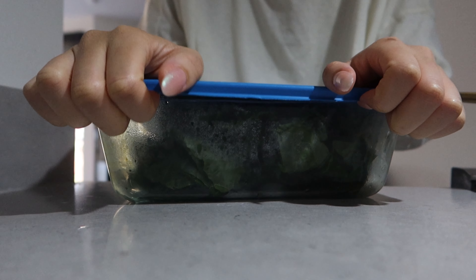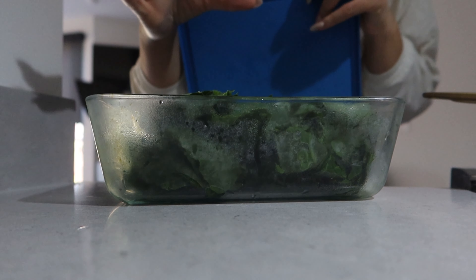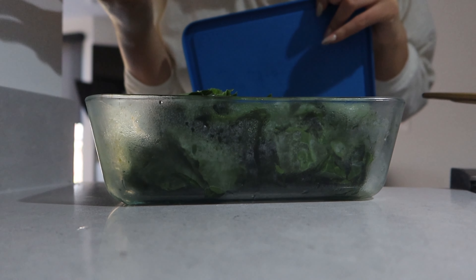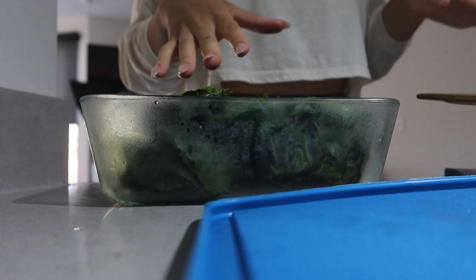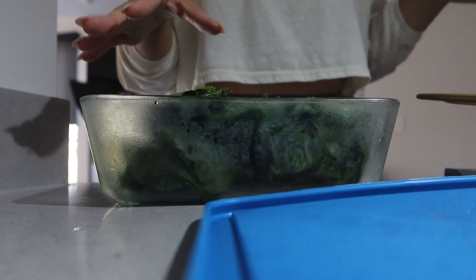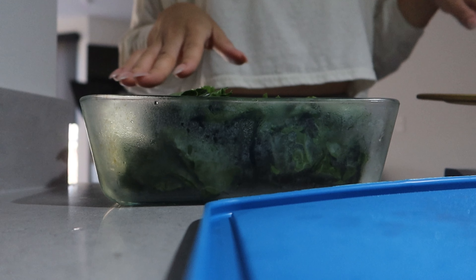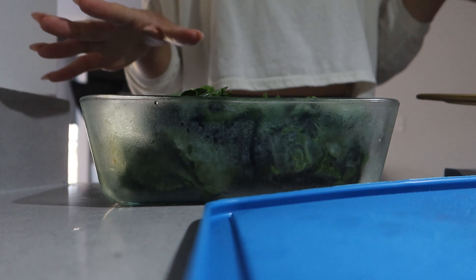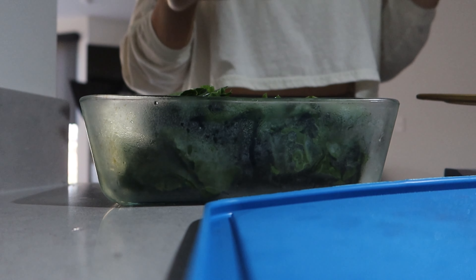I washed and chopped these collard greens yesterday so that today I could just throw them in my pot and not have to do too much extra. Y'all know how annoying it is when you have to wash and chop and do all this extra stuff. Just save yourself some time — when you buy groceries, if you know you're gonna have a busy week, wash and chop all your peppers, onions, everything that you need for the week. That way you could just cook.